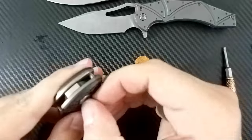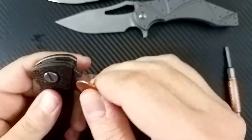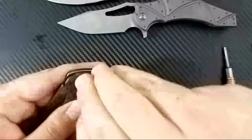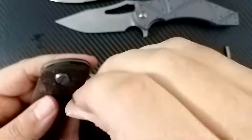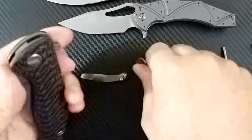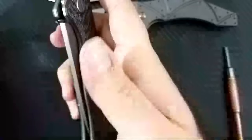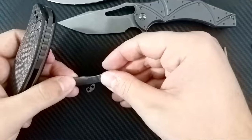Nice thing about using a penny for this — if I get any copper on it, it'll just blend right in. That's nice and tight there. Let's get our pivot on tightly. Disengage that lock bar for a nice smooth placement. It's centered. So there are the scales on there — that looks pretty darn good. I may have to redo the centering on this pivot here a little bit. It's a little bit more of a gap around the pivot screw on these scales than on the stock one, so I just want to make sure that it's nicely centered.